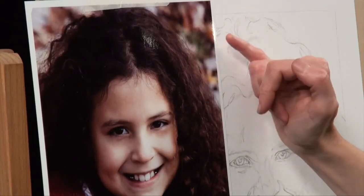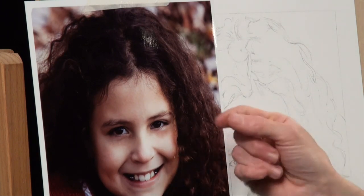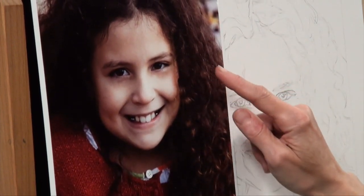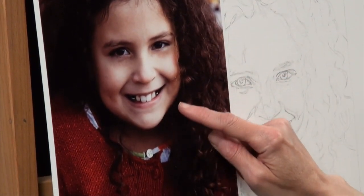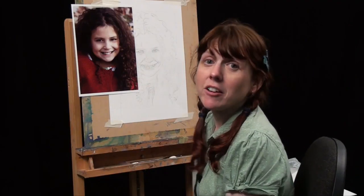Moving on now to brown hair, and this time we're looking at some curly hair. The area I'm really going to concentrate on to demonstrate how I would draw curls in brown hair is just down here where all the separate curls can be clearly seen. And then I'm going to talk a little bit about how these shadows around the jaw affect how we draw the hair as well.